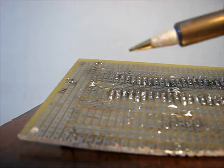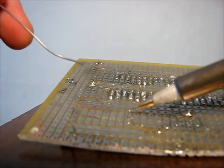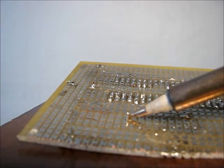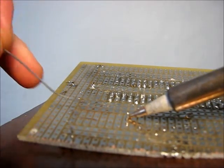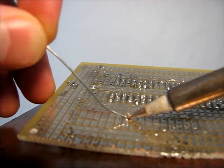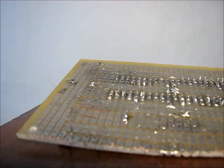We start off with a clean tip and then let's solder. We put the iron onto the pad and the pin at the same time so they will both get heated. Then I apply the solder — it melts pretty good and nicely — and I take the soldering iron away.